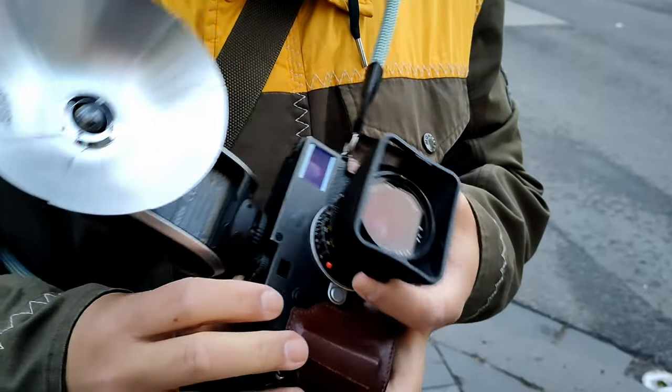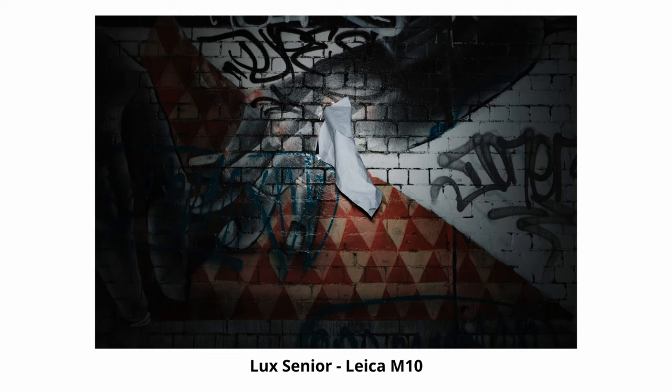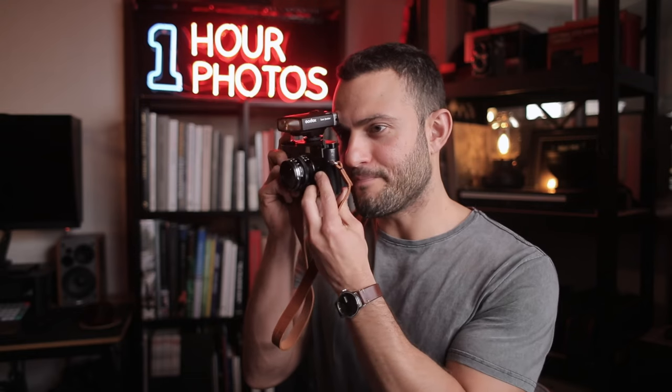Josh also tried the Lux Senior on his digital Leica M10, and you can see in these examples that it had that same pattern of the center-weighted brightness hotspot with heavy fall-off towards the corners and the slightly darker look with softer shadows. One practical aspect of the Lux Junior specifically with the Leica M rangefinder is that the way Leica M hot shoes are designed means third-party flashes tend to sit quite far backwards, making it so I couldn't get my eye as close to the viewfinder as I normally would. It was a little bit of a deal breaker for me, but something I was still able to work around during testing.